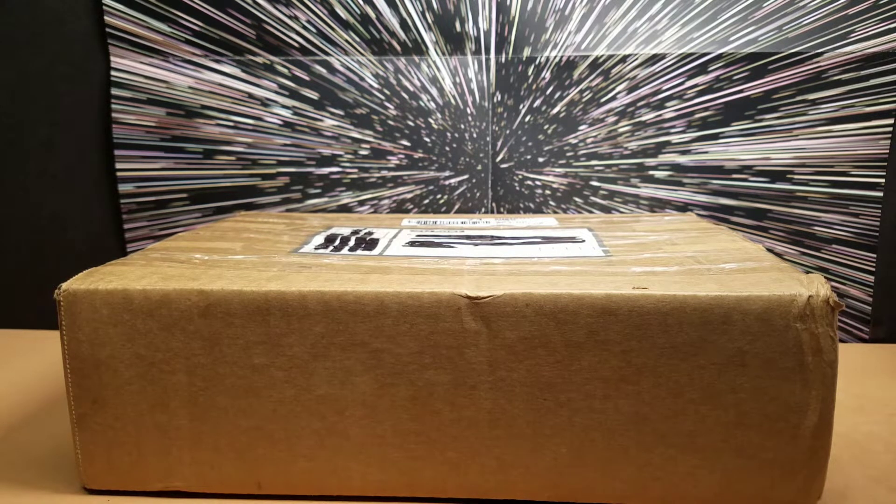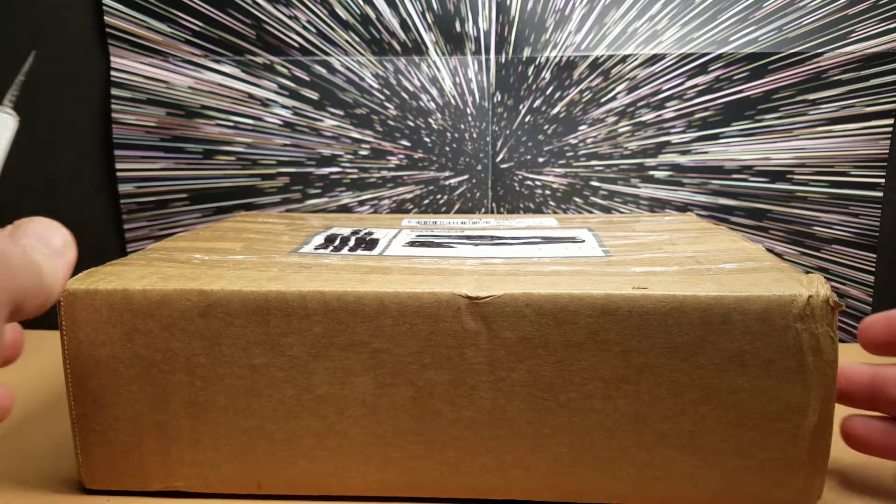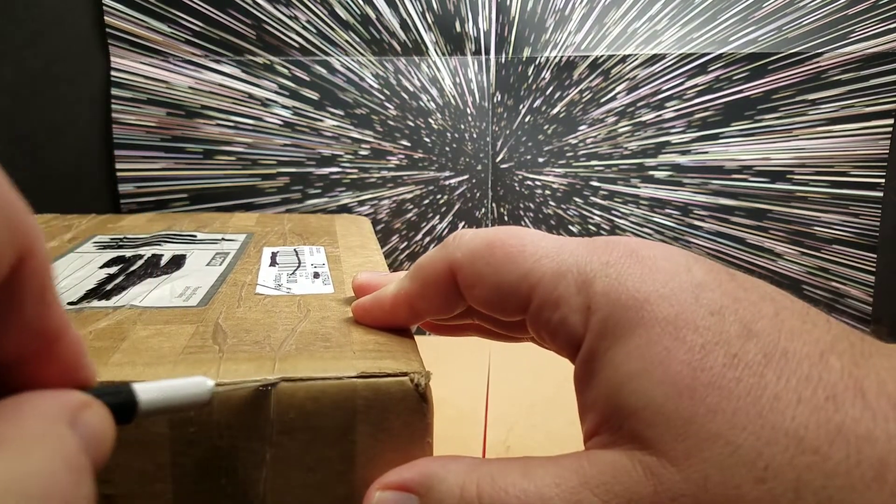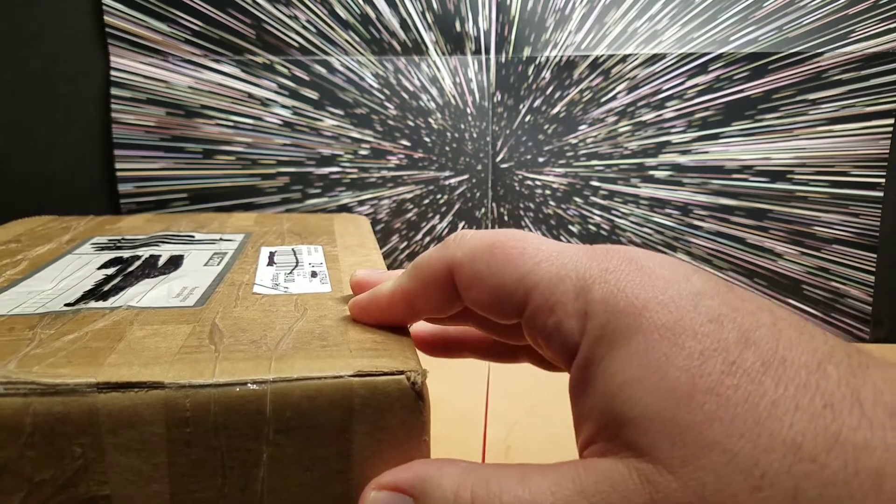I actually have no idea what's inside of here but Dave does, so I'm pretty surprised — I can't wait to see what's in here. Oh, here we go guys!